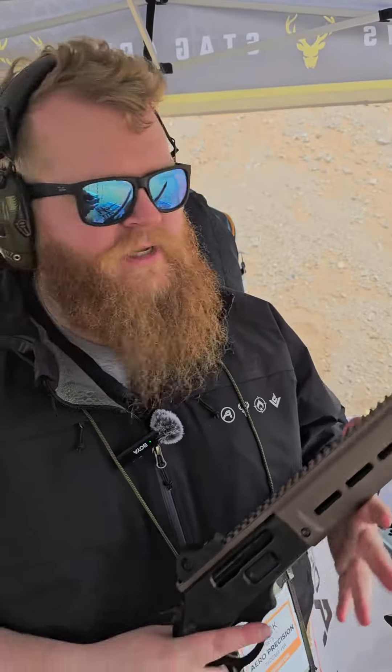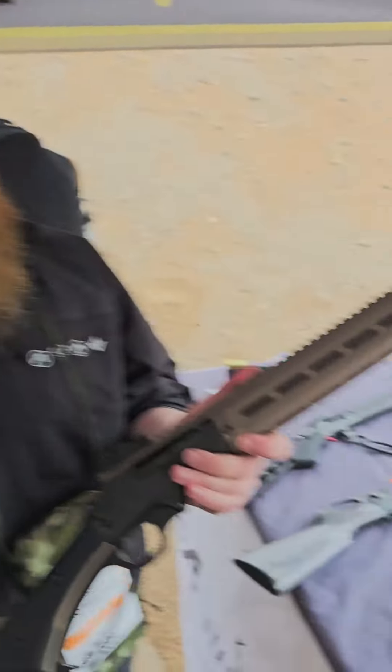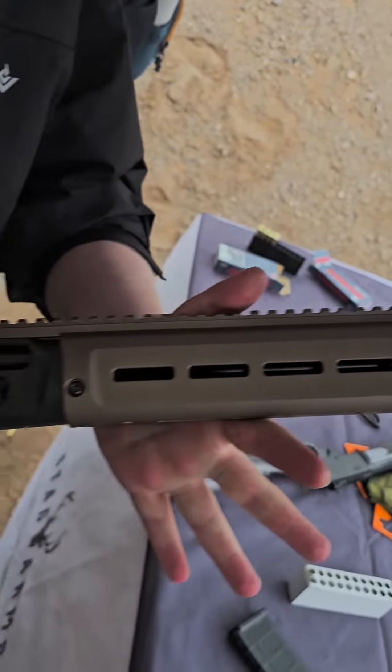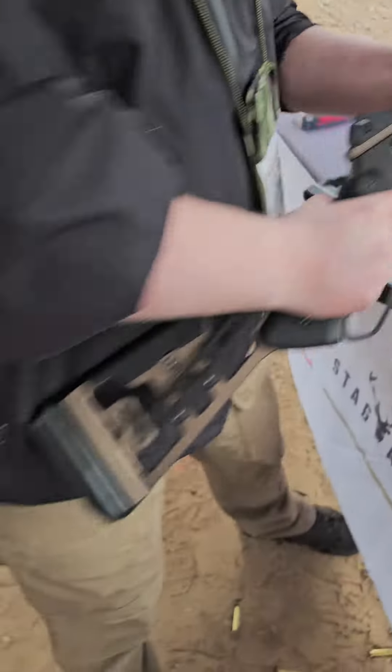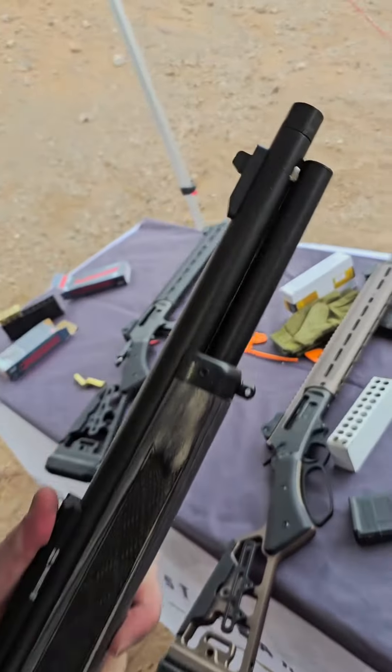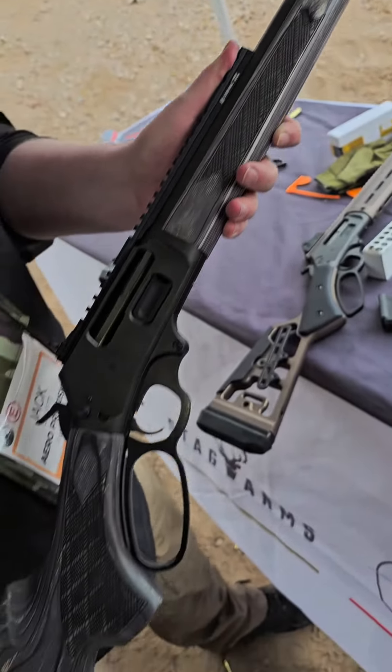Hi, I'm Jack with Air Precision. Today I'm going to show you our two lever guns. The first lever gun we have is our Air Precision — this is our tactical model. We also have the Stag Arms, which is our more traditional model. It's got the more traditional wood on it.